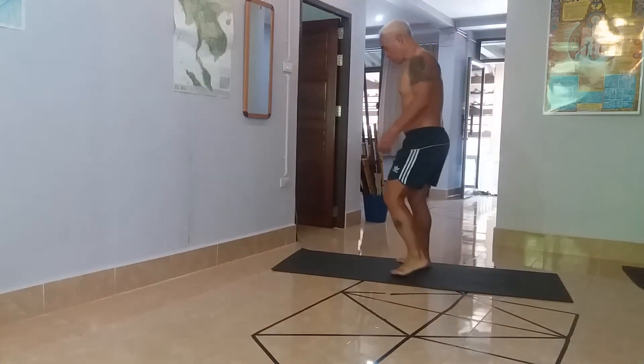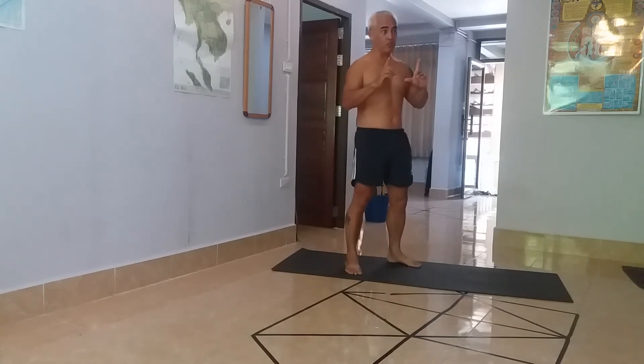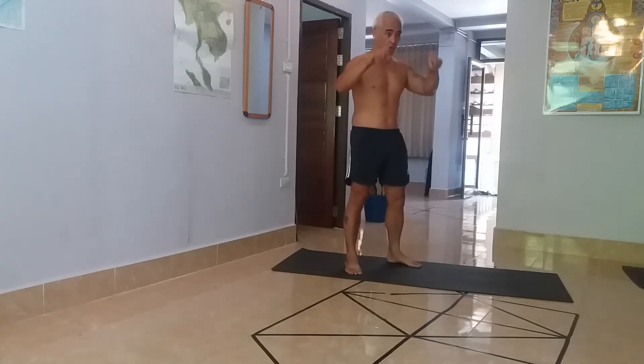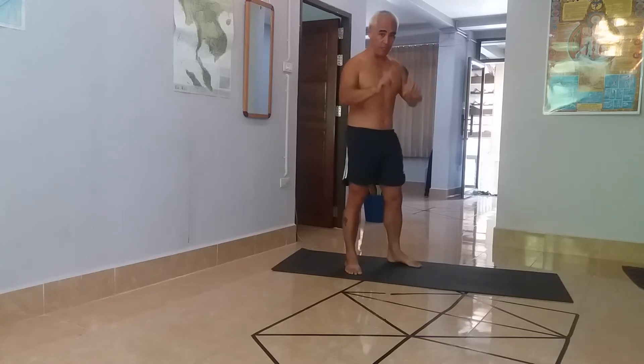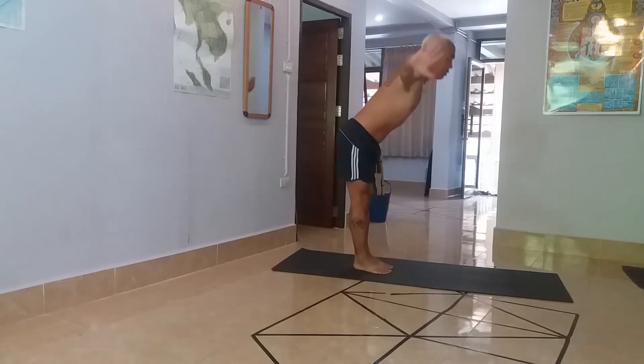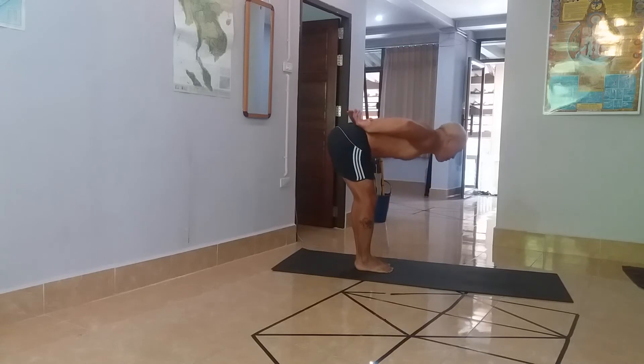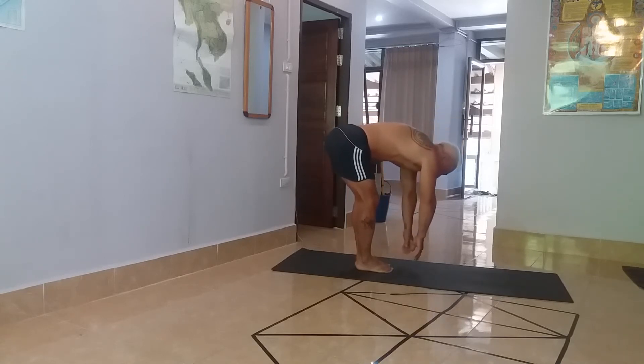Hey everyone, quick little demonstration of where the back's at — 10 months post-op spinal fusion surgery. L2 compression fracture, two screws at L1, two screws at L3, and steel rods going in between, so the lower lumbar is pretty much locked up. As you can see, the spine isn't really hinging — forward flexion is basically none.